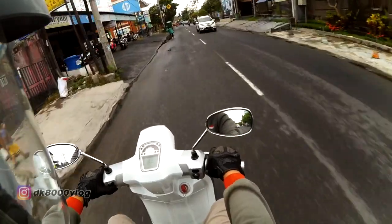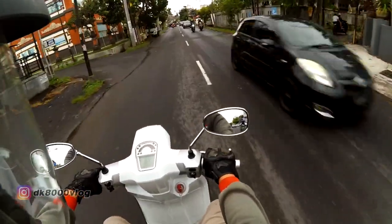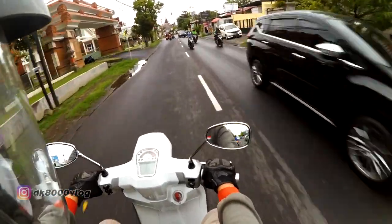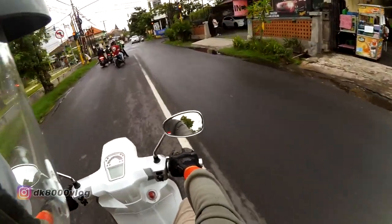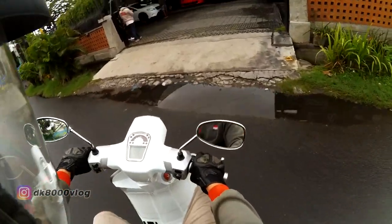Braking is good, comfort is good too. The price is around 58 million Rupiah, which is a bit steep, but understandable since this is a European motorcycle — so that price is still reasonable.